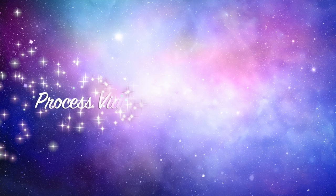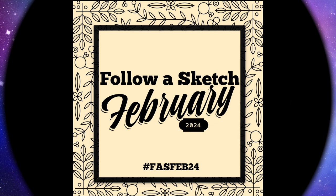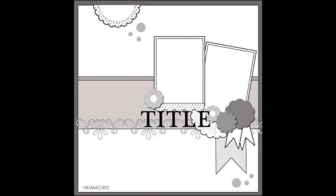Hi there, Janet Fritz here for Galaxy Girl Creations. Welcome to my channel. Welcome to Follow a Sketch February, which I'm playing along with Sandy or State Goddess over at Scrapping Reflections — actually her channel is State Goddess, but you can go check out all of the inspiration on her Facebook group, Scrapping Reflections.